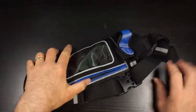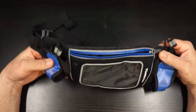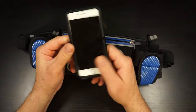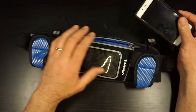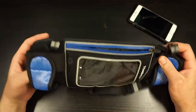Here we go with another review. I've been doing some running lately, encouraged by my wife, and starting to do some longer runs. What I wanted was a way to carry my phone on my person so I could listen to music using my earphones. I looked around and found what's called a hydration belt on Amazon.